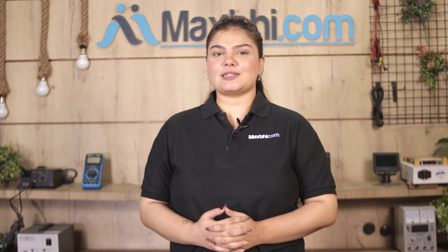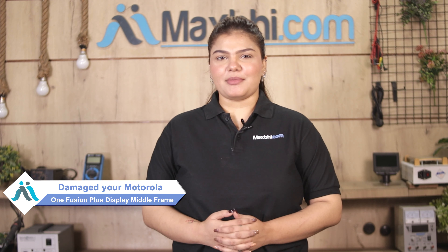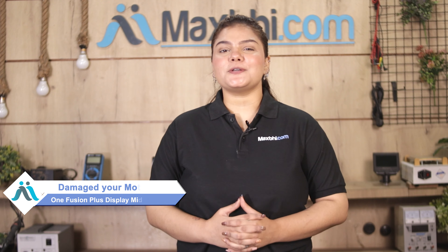Hi friends, this is Lucky from MaxBee.com. The display middle frame has been damaged on your Motorola One Fusion Plus and you are worried about the higher repair cost of your smartphone.